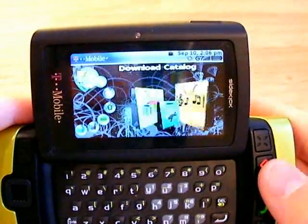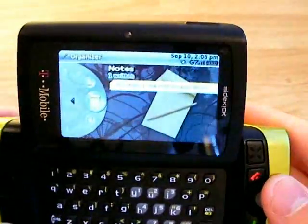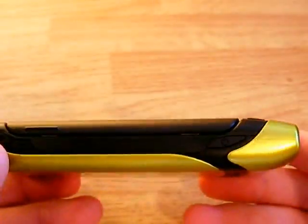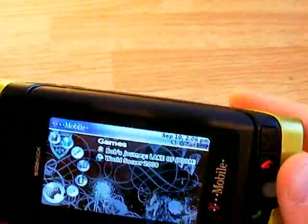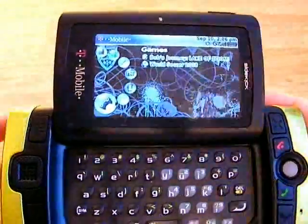That was just a quick walkthrough of it. I'm going to do a full review later — I've got a lot to learn about this phone. Pretty much just the Sidekick 2008. I like it a lot. It's probably not my first choice for a personal phone, but for anyone who loves texting, this would be a great phone. That was a quick introduction to the Sidekick 2008 from T-Mobile.